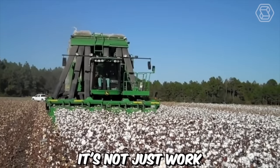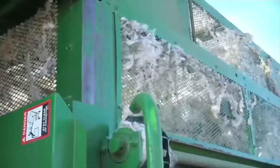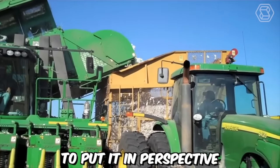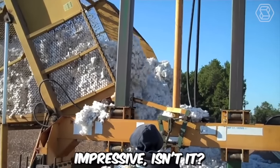Before you is the DEJ Turner Farms cotton harvesting machine, equipped with the industry's best two-sided harvesting system, ensuring maximum profitability. With such technology, high-quality cotton harvesting is achievable in just one pass through the field. Impressive, isn't it?